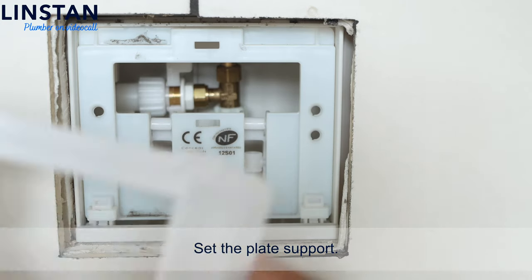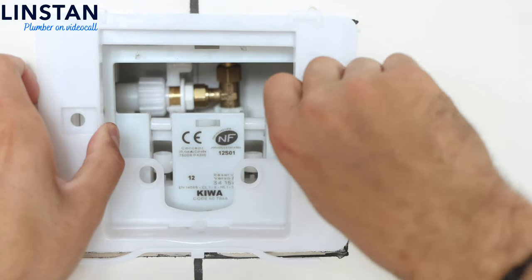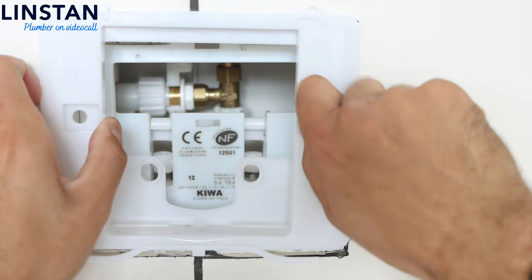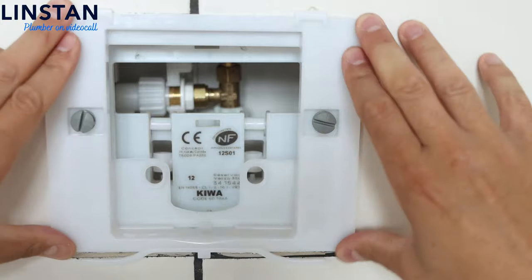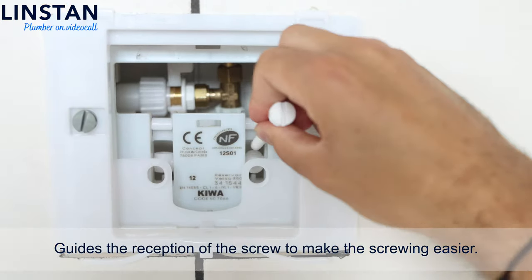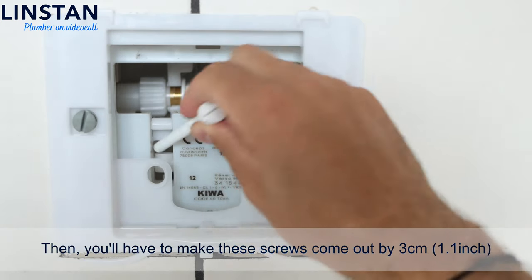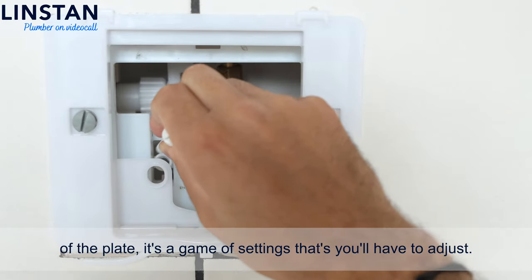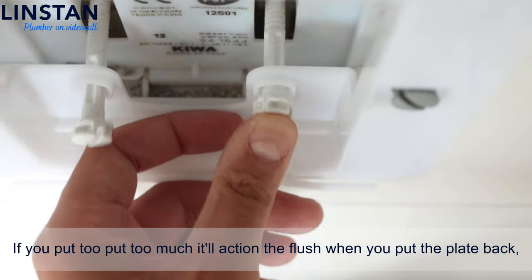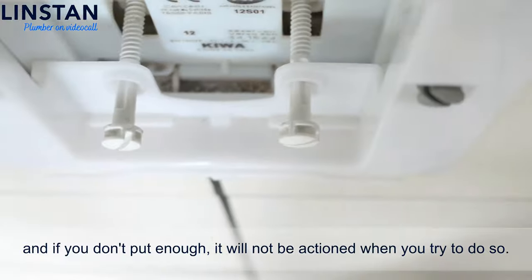Set the plate support. Guide the reception of the screw to make the screwing easier. Then you'll have to make these screws come out by 1.1 inches from the plate — this is an adjustment setting you'll need to fine-tune. If you put too much, it will trigger the flush when you put the plate back. If you don't put enough, it won't trigger when you try to flush.